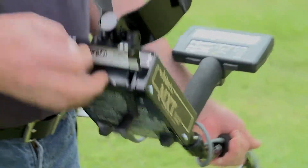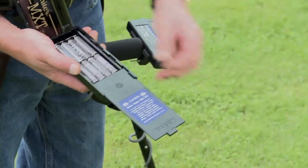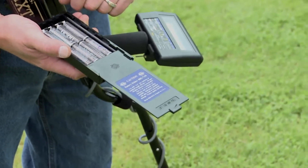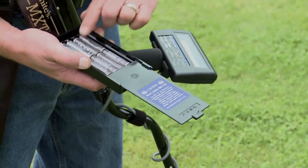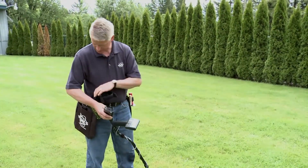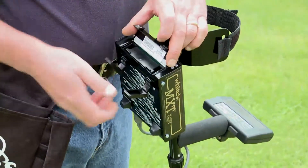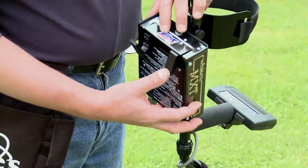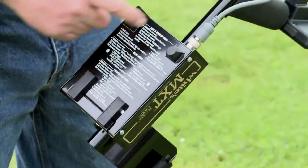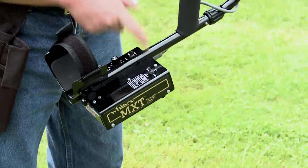Both the MXT and MXT Pro operate on eight AA batteries. Pull up on the tab and open the door. The plus and minus markings are in the back of the battery compartment — make sure to orient them correctly. Once all cells are in place, close the door; the steel pins go to the inside and the decal goes down. Note there are instructions on the bottom and top of the control box as a quick-reference cheat sheet.